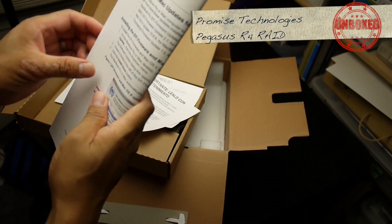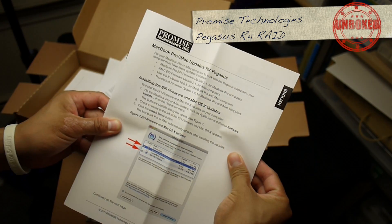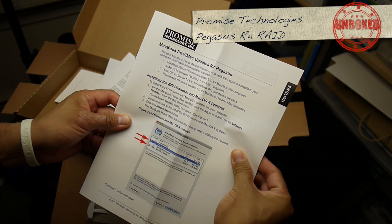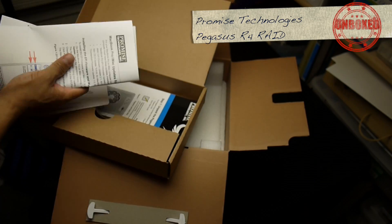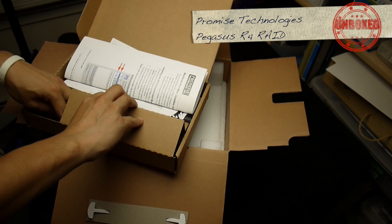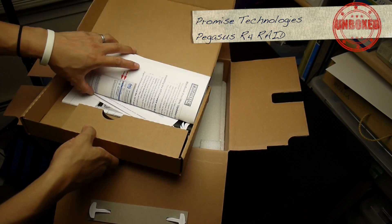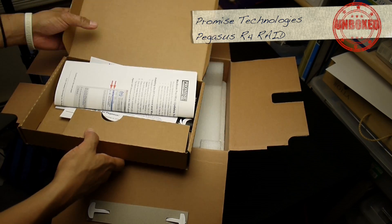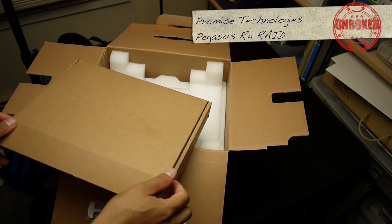Got other languages too, we won't go through that. Here's some MacBook Pro and iMac update info — make sure you've got the right firmware and so forth. Multiple languages again, power cable, and then more stuff.